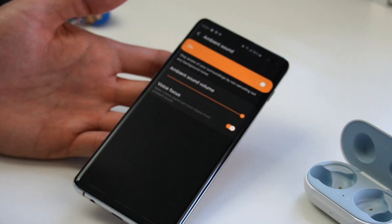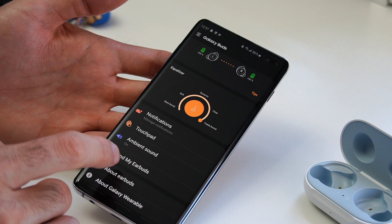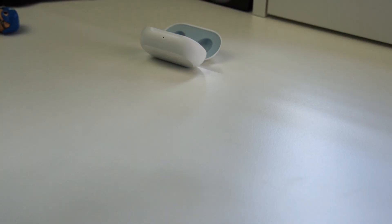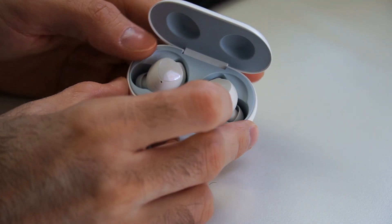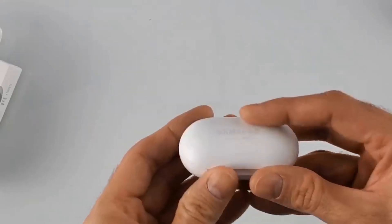Ambient sound works with Android devices but not with iOS. If you have another Android device and install the app, you can control ambient sound. Through the app you can also find the earbuds if you misplace them. I dropped them a few times and they held up well — they don't feel like they break easily. The charging case is nice with its two-tone colors and magnets that keep the buds secure. Overall it's a good product that accomplishes what it set out to do.